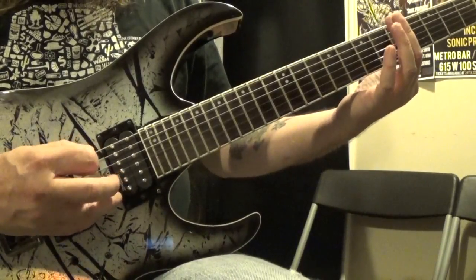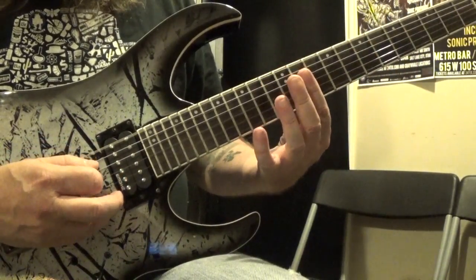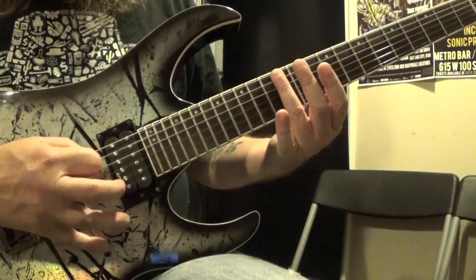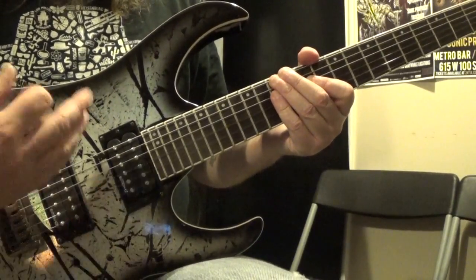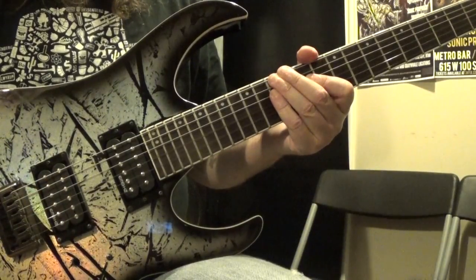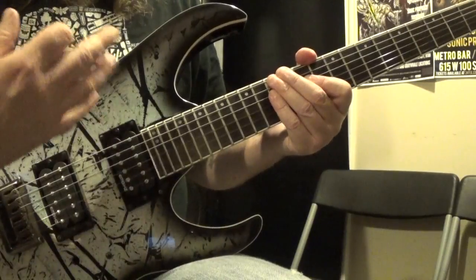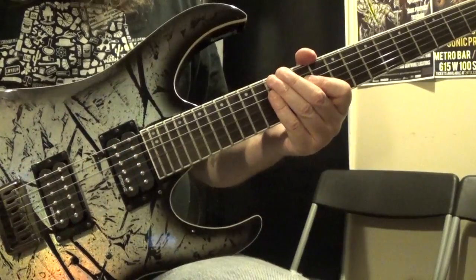You're going to want to practice doing that. You can do it on the 5th, the 7th, and the 12th fret on any of the strings. So the first thing you want to do is just practice that technique and get it down so that it's easy to do and you're not having trouble getting it to sound right.